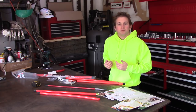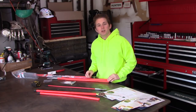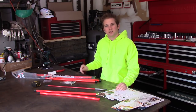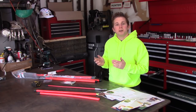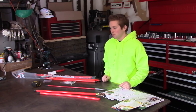Traditionally, we as consumers have had a difficult time finding a good quality set of plow markers. Recently a company contacted me and sent me a couple sets of their plow markers, which I think is going to be the last set I'll ever need. I hate buying things twice — if I can buy one thing and have it last the rest of my life, that's ultimately what I'm looking for.